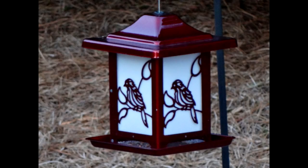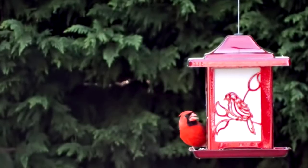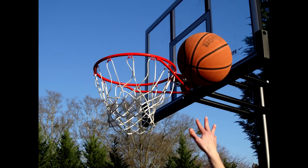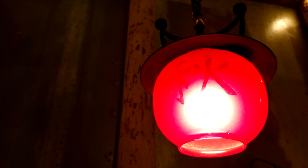I was in my backyard taking video and pictures of birds. I got a picture of a Cardinal by using the burst mode, which shoots at 10 frames per second. There's so much you can do with the lens on this camera, and the different modes are so much fun.